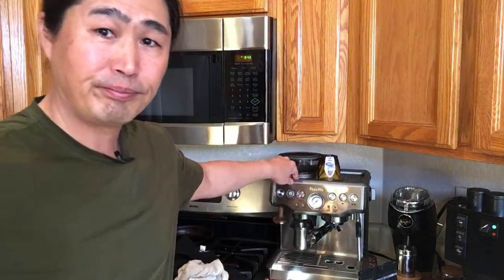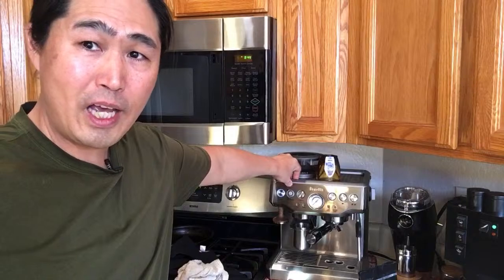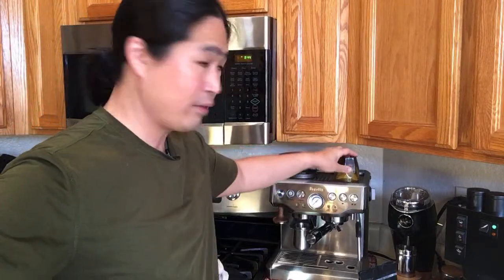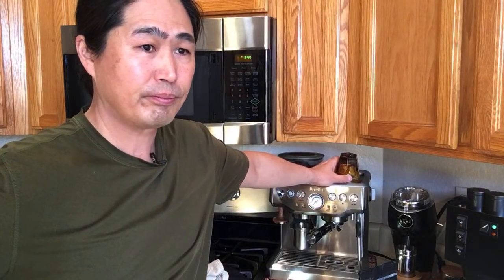Someone says they have high pressure — that's a good problem to have, since most of my viewers have low pressure. If you have high pressure, make your grind coarser — that's it.